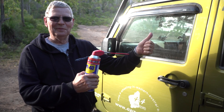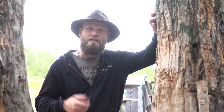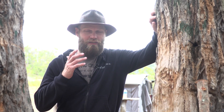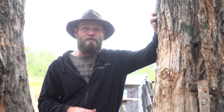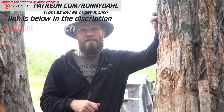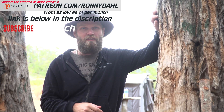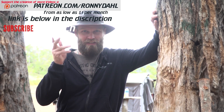Well, I hope you found those tips useful. Thank you very much for watching. If you'd like to see more tip videos, check out the links below, and if you want to support the creation of this kind of content, you can head to patreon.com/RonnieDale. Thanks again — do subscribe, see you later.